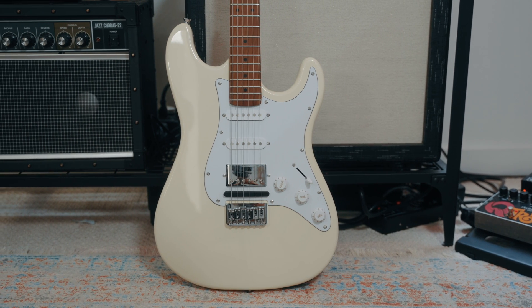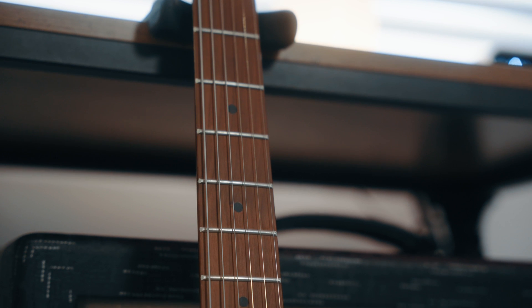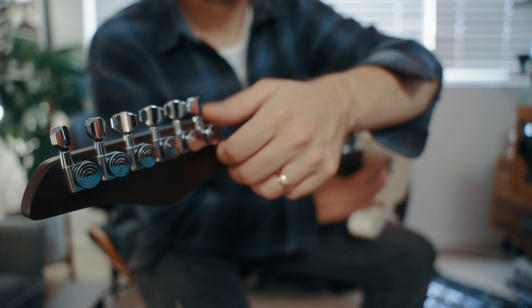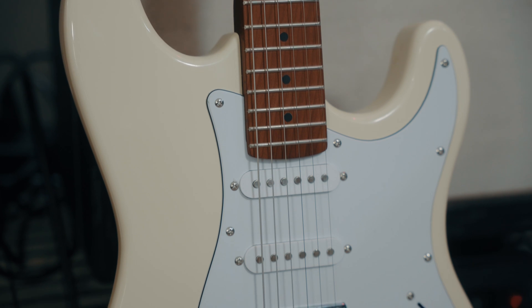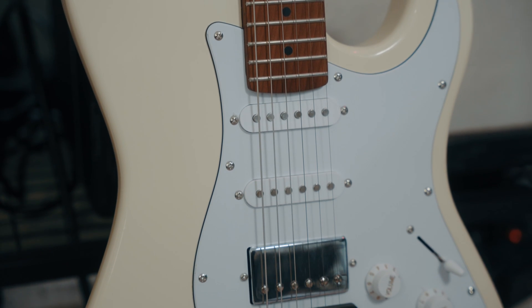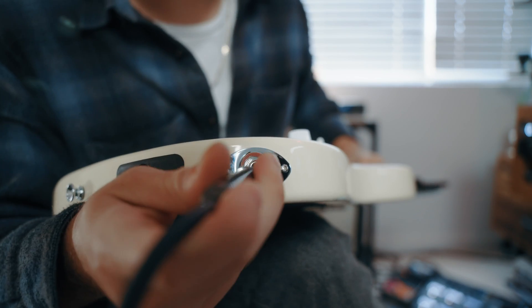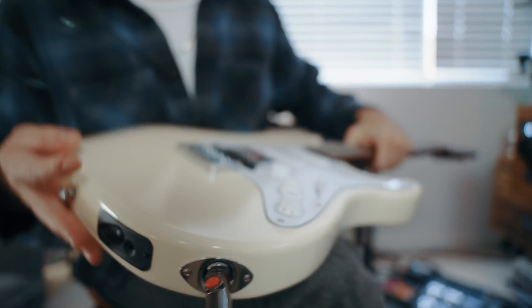The 22-fret electric guitar has an Alderwood body, maple roasted neck and fretboard, hard tail bridge, and locking tuners. It features an HSS pickup configuration, five-position toggle switch, two tone knobs, one volume knob, and a standard quarter-inch out for plugging the guitar into your amp or directly into your interface.